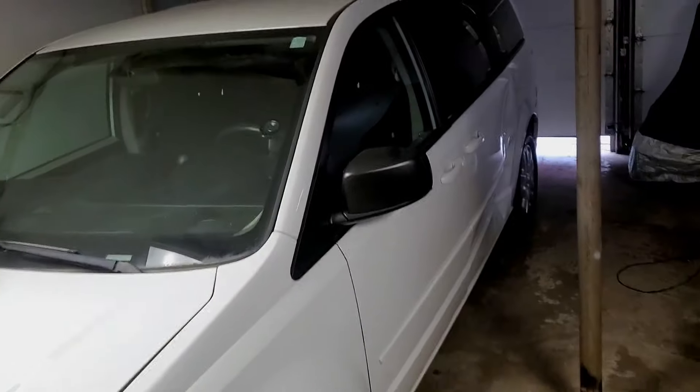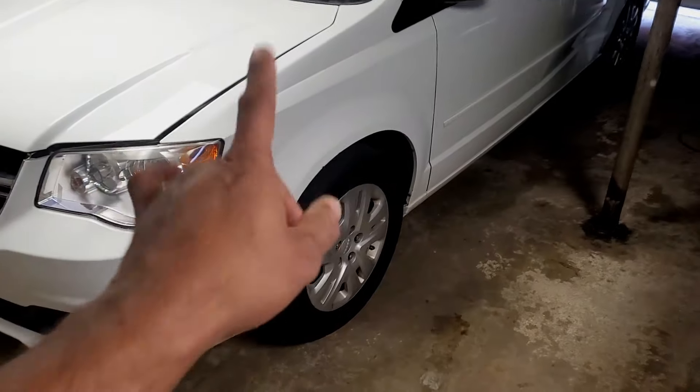Hey guys, Smith here with Minute Maintenance. Today I'm coming at you from inside the garage. Got my heater going — it's 20 degrees outside — but the projects don't stop just because it's cold. Today we have a 2014 Dodge Grand Caravan sitting behind me. It's not shifting right, so let's get under the hood and see if we can figure out what's going on.